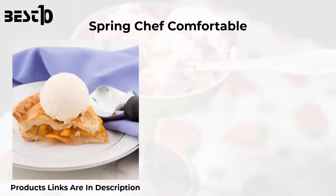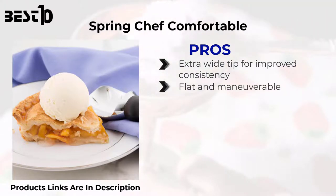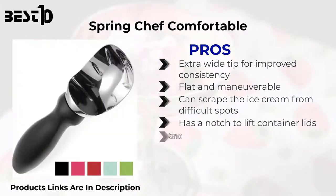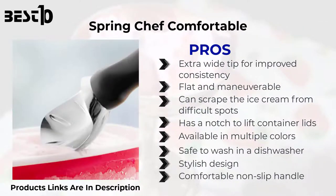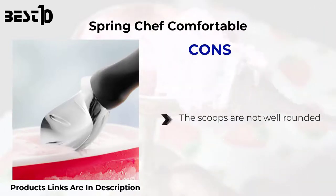Spring Chef Comfortable — pros: extra wide tip for improved consistency. Flat and maneuverable, can scrape ice cream from difficult spots. Has a notch to lift container lids. Available in multiple colors. Safe to wash in a dishwasher. Stylish design with a comfortable non-slip handle and non-stick scooper. Cons: the scoops are not well rounded.